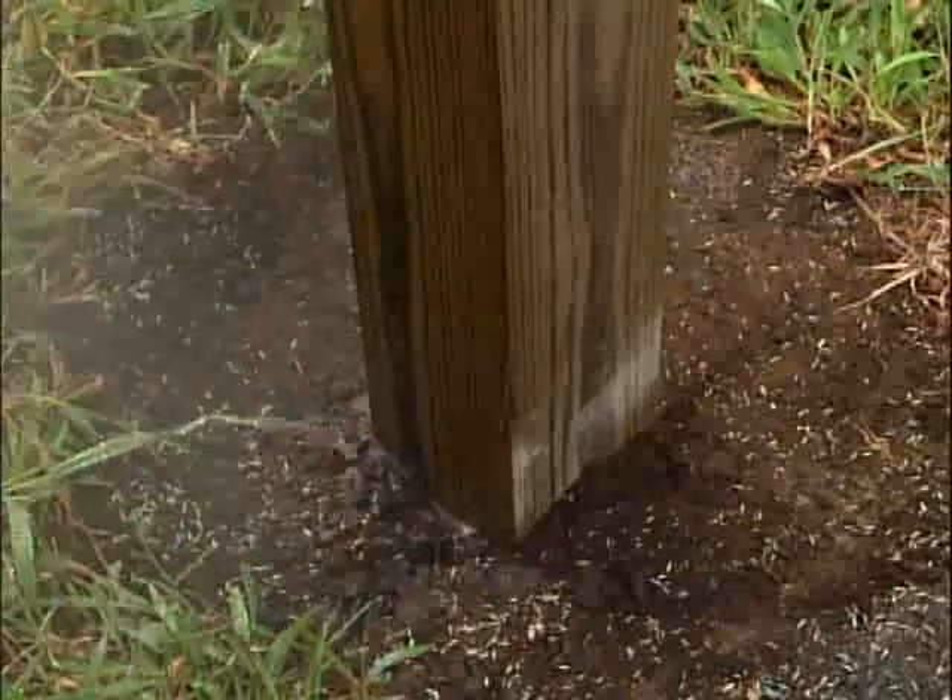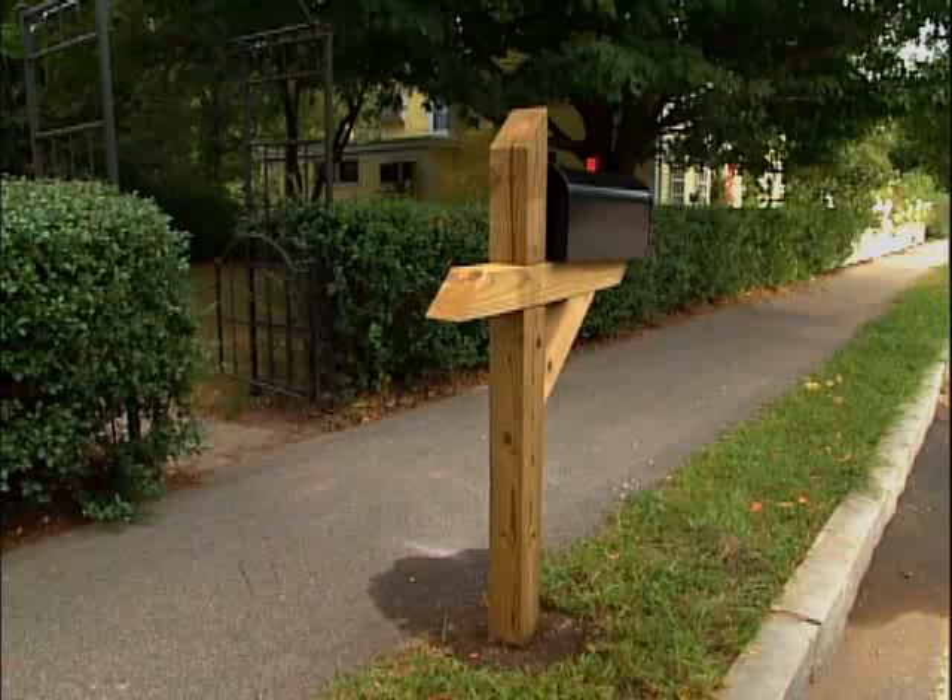Lightly water the area surrounding the post to get the grass seed to begin to germinate. Do not disturb the post for 24 hours. When the cement hardens completely, you can install the new mailbox.